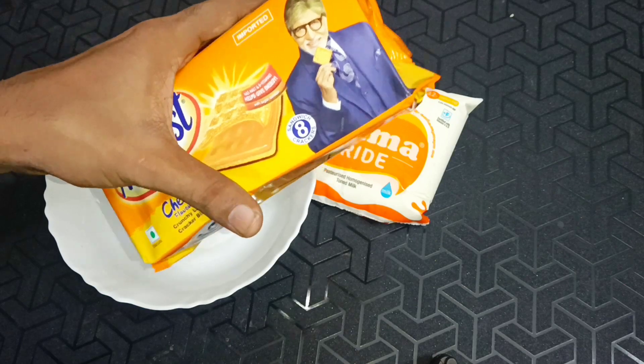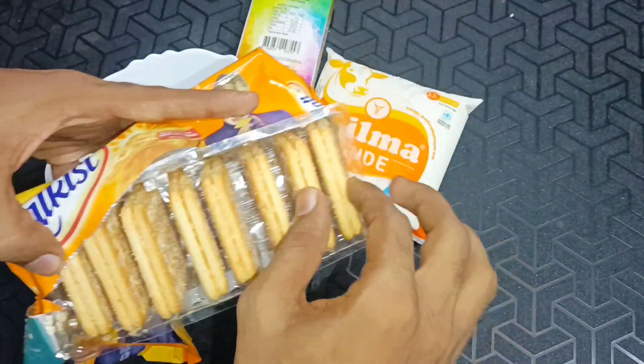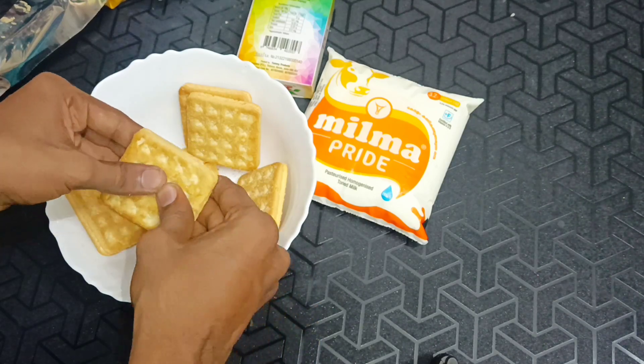This is the third ingredient. In this case, we have a packet number. Now we have a recipe. We have a packet number and we will use the packets. I am going to add a little of my eggs.